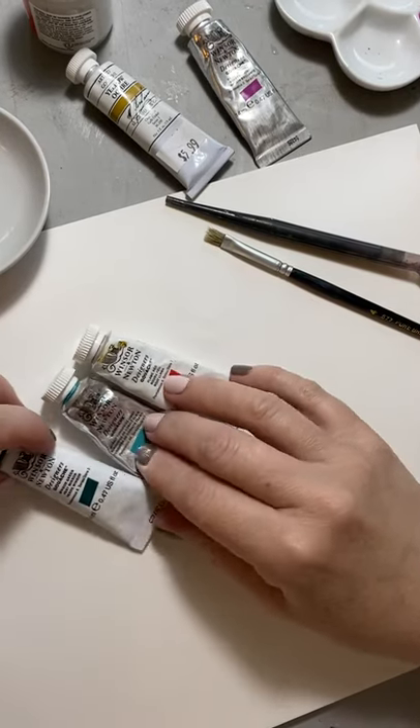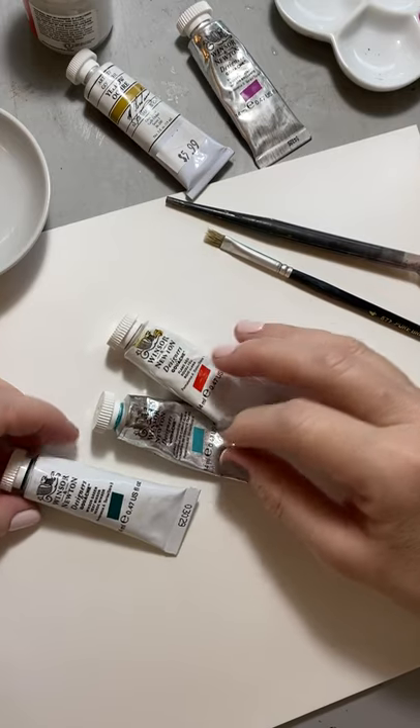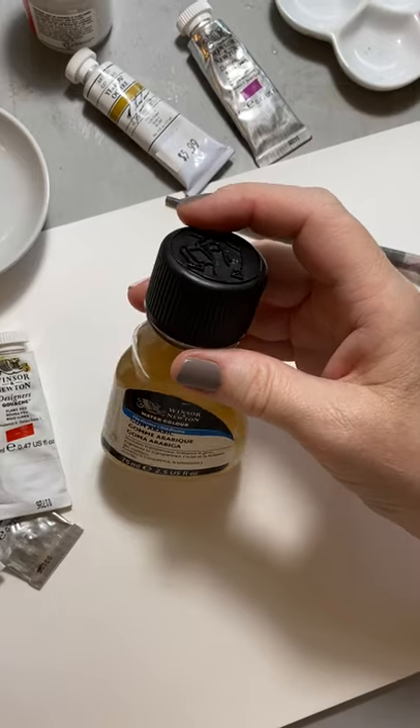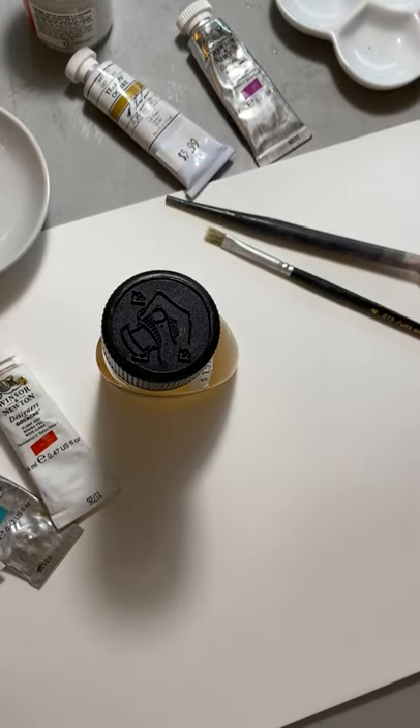Hello, this is Ann Elser and I'm going to do a demonstration for how to mix your own ink with gouache, gum arabic, and water.